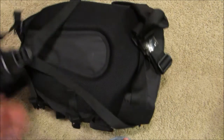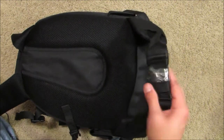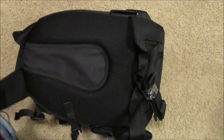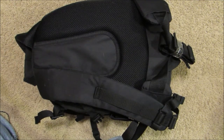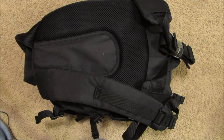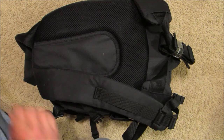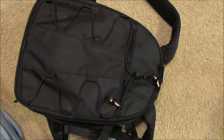On the back it's got decent padding and a waistband that I don't use, and decently padded straps. My biggest complaint is it's kind of small. I'm a bigger guy and when I put it on my back I feel like I have a kid's backpack on — it looks kind of goofy. I do wish it was a little bit bigger, but other than that I've been pretty pleased with it. Please comment if you have any questions, thank you.